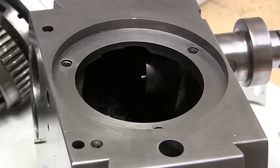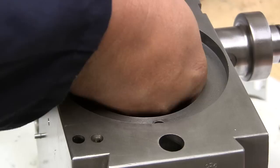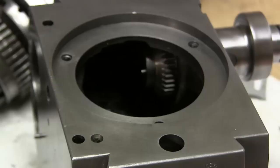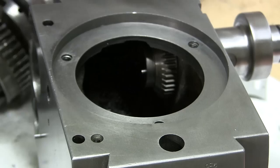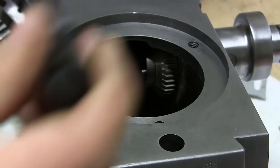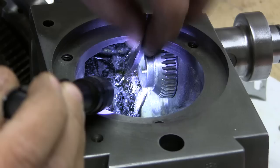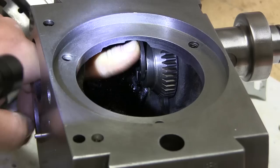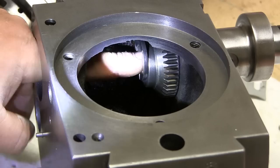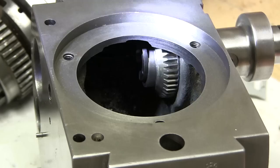The next piece is going to be this washer, and this has got the little grooves in here which allows the oil to move around. Looking good.